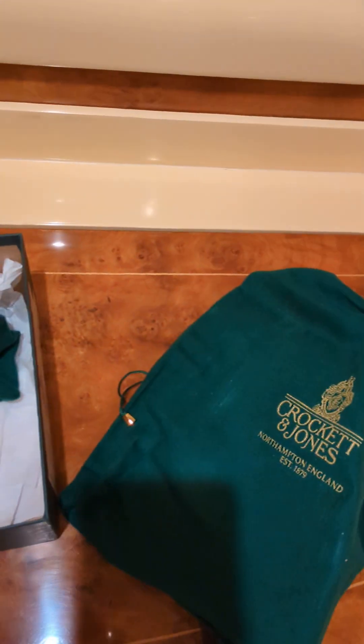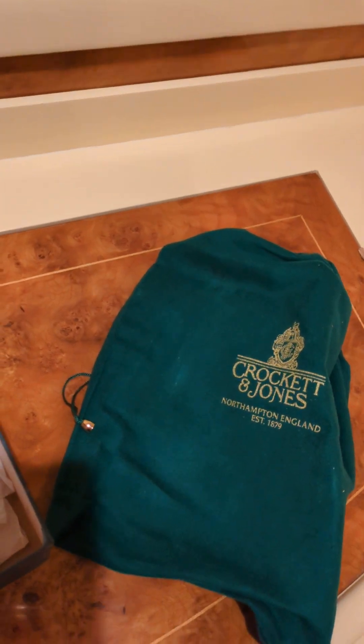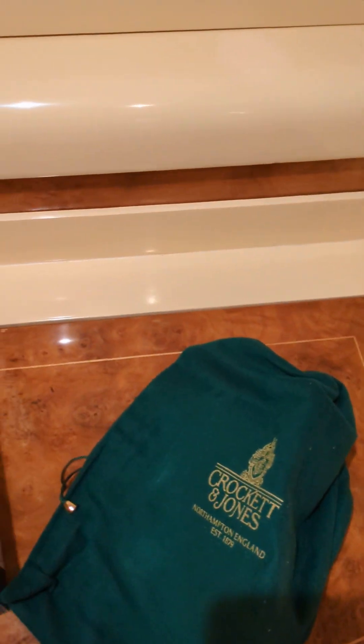I've actually put the shoes in a shoe bag — they were normally delivered outside of the shoe bag, but I put them in because I got the shoes yesterday. There's the usual wrapping. Let's see if we can take the shoes out. It's a bit complicated doing a one-handed unboxing, but I'll try my best.